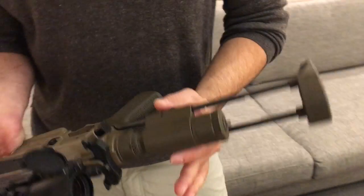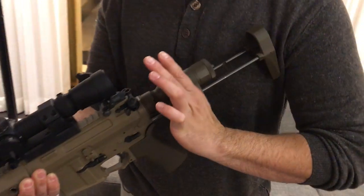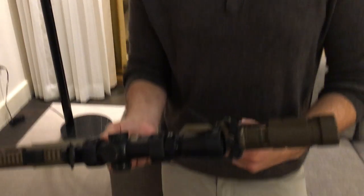So when you collapse it, you just hit this one piece right there, and what we found most effective is you just push it into your shoulder and you can collapse it fully.